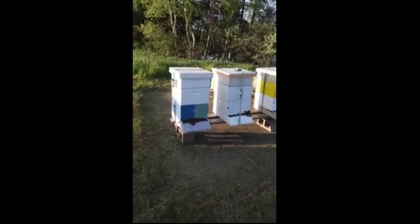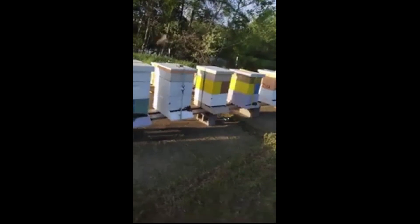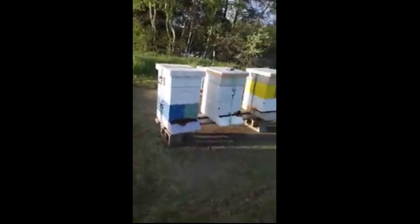The other bee yard we are going to be turning into a nursery. It is where all our queen mating nukes are going and our starter colony — cell starter.